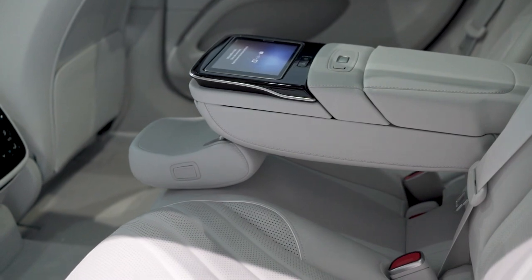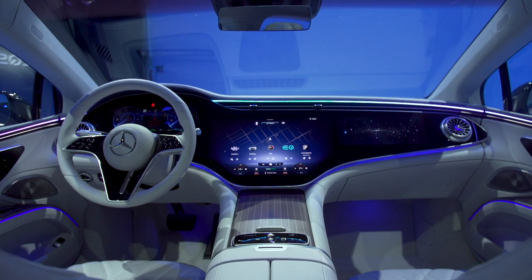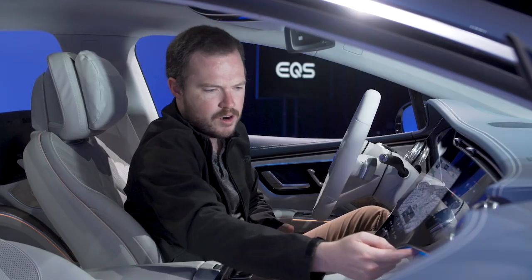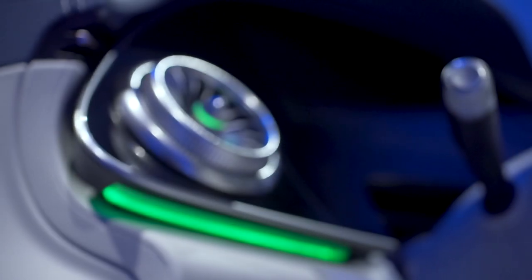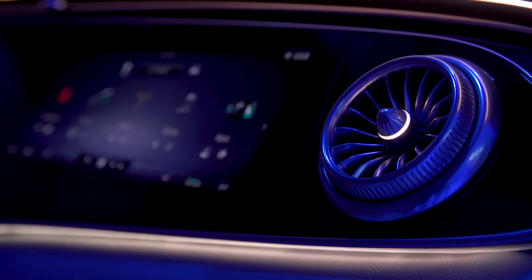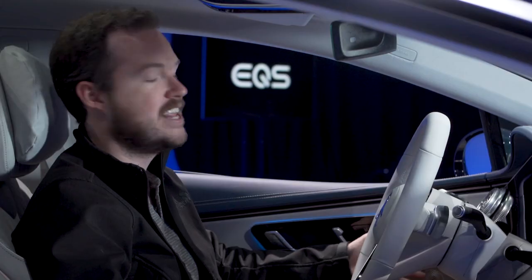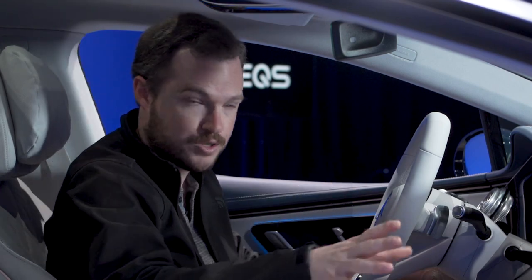You get all the same features as you might get in an executive package vehicle. From door to door is a massive, full-width Mercedes-Benz User Experience Hyperscreen — yes, that is actually what they're calling it. There's a border of ambient lighting that runs around the edge, because the Hyperscreen floats ever so slightly above the surface of the rest of the dash. It also overlaps a little bit into the door panels, which is just beautiful. It's a 56-inch wide pane of curved glass that houses three individual screens.